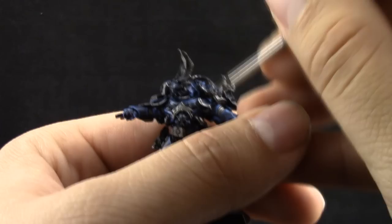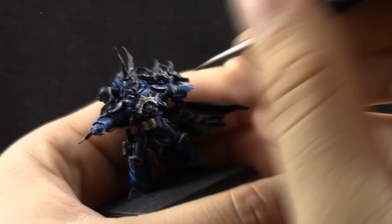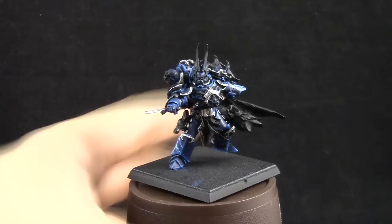Next, I'm using P3 Quicksilver, and with this color I'm going to edge highlight all of the metallic silver areas — just picking the edges and making them shine. The base color is already very bright by itself, so it doesn't need another full coat. But if you want, you can use Iron Breaker or Runefang Steel from Citadel instead.